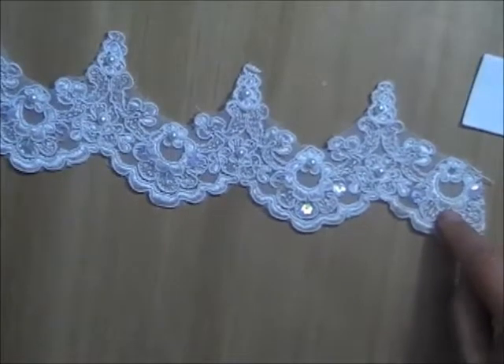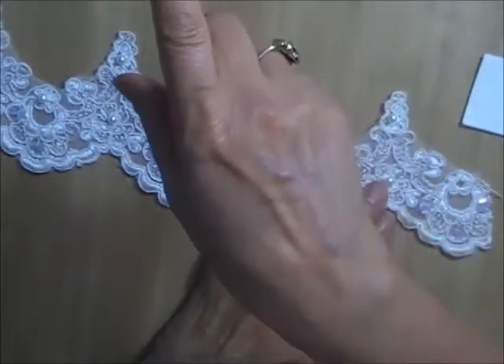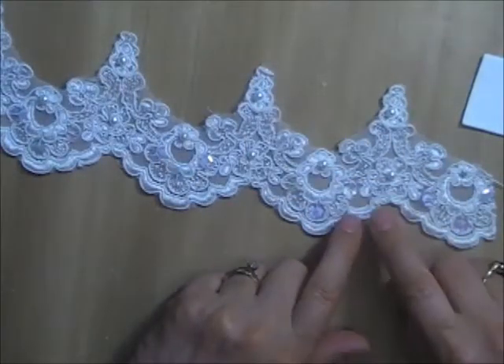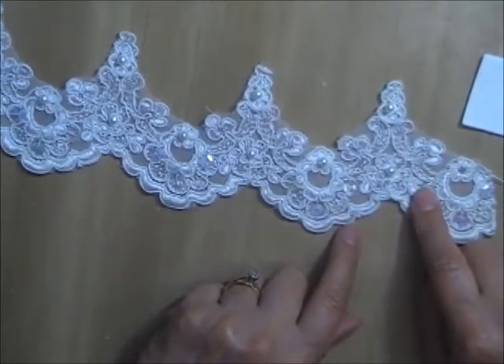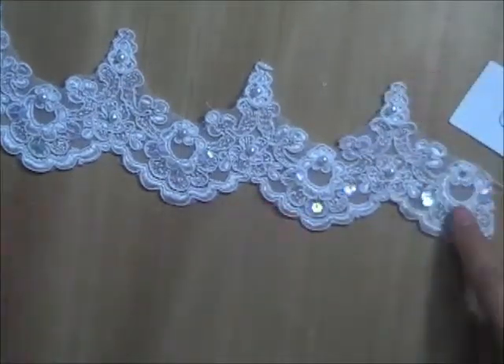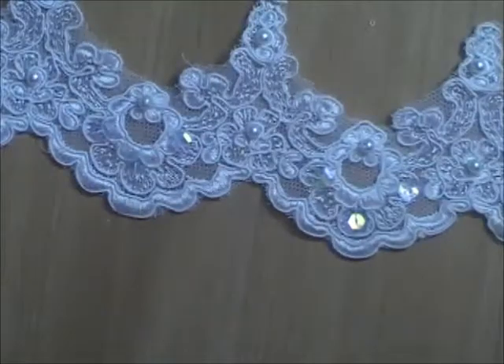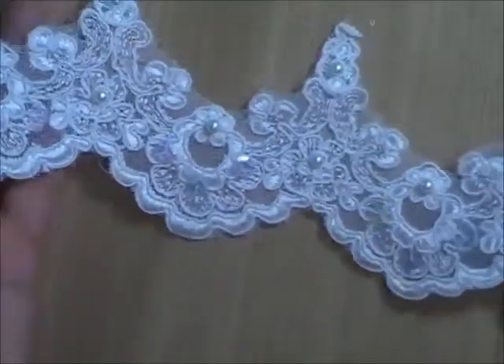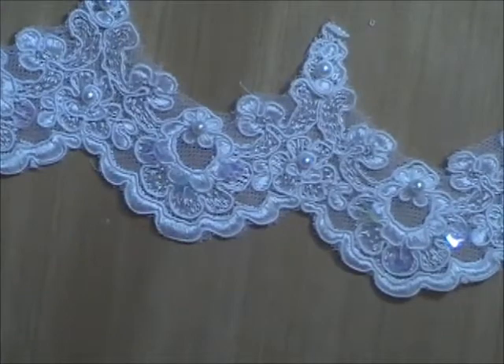This one is three inches deep. This is the pattern — a pretty scallop design. This one is Lot U. I'm selling it in two-yard pieces. I have two pieces that are each two yards, and I'm selling each two-yard piece for $4. So I have two pieces of Lot U available.